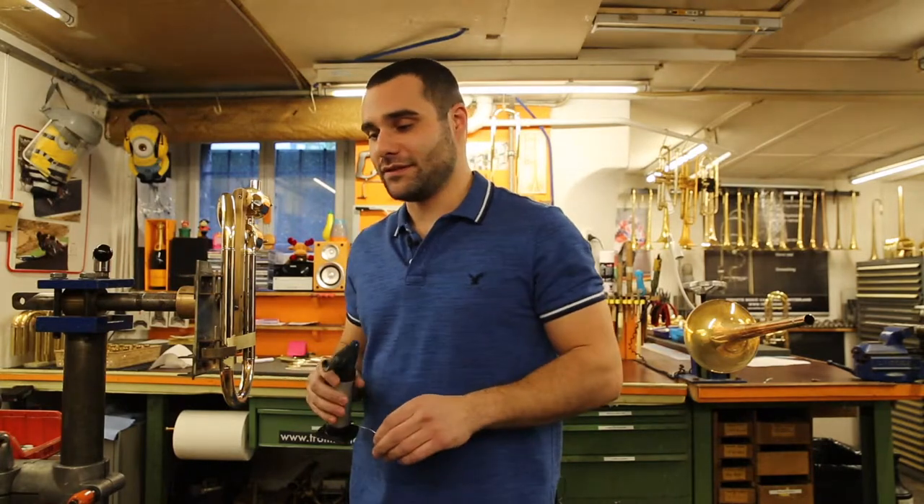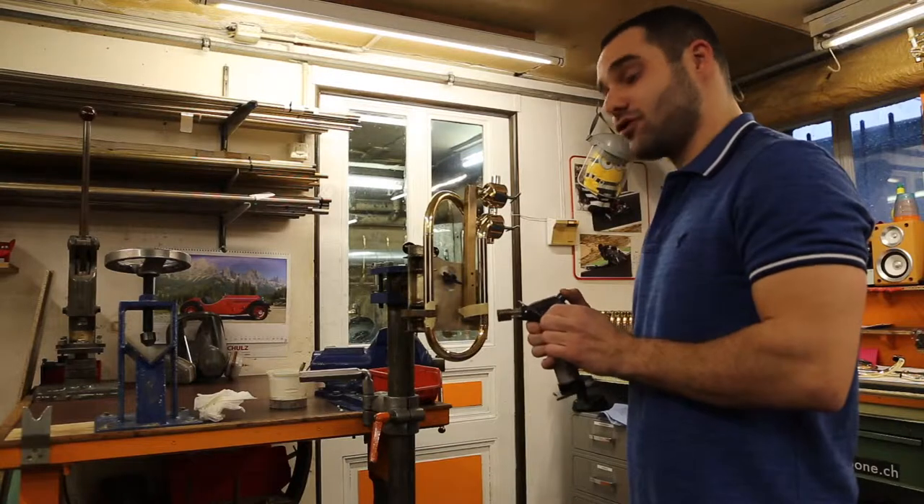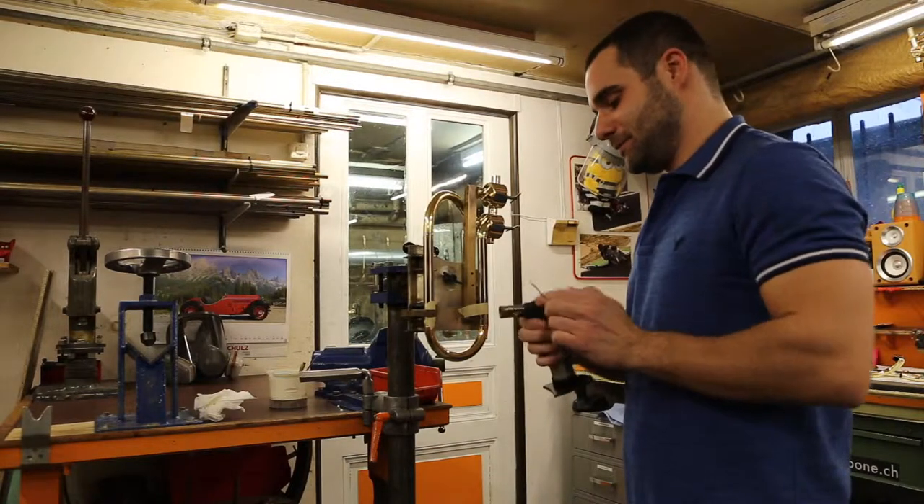I'm now beginning to assemble the trombone with all the pieces that have been prepared and I'm starting the soldering.